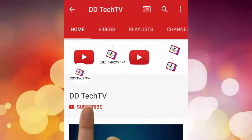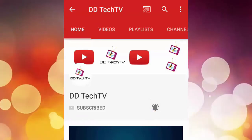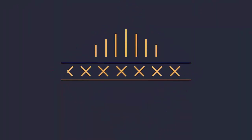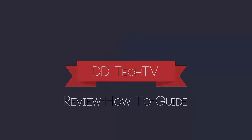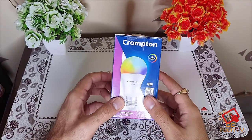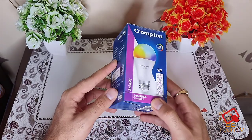To subscribe to our channel, click on the subscribe button and click on the bell button to get the latest video notifications. Hello guys, this is DD Tech TV and today we are going to unbox the Crompton Imanza smart bulb.